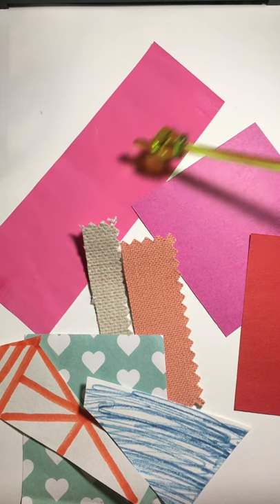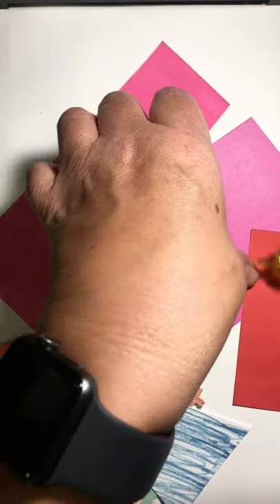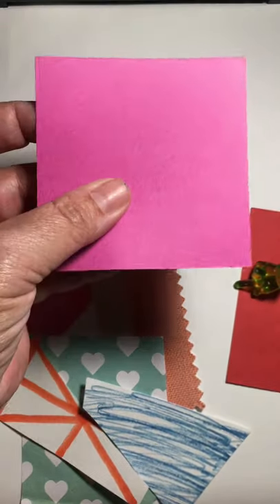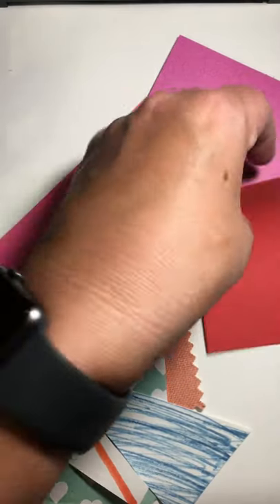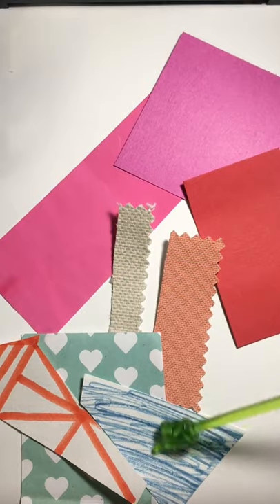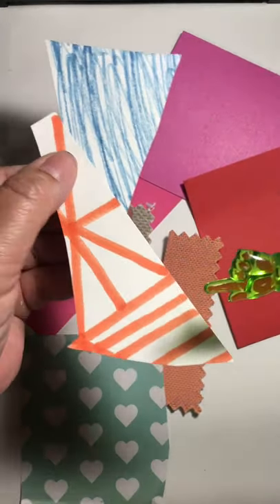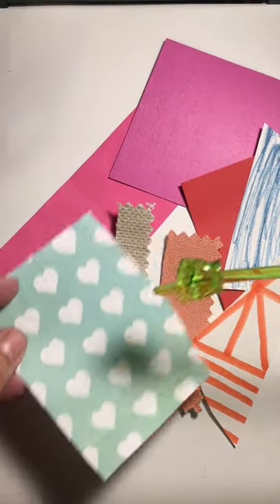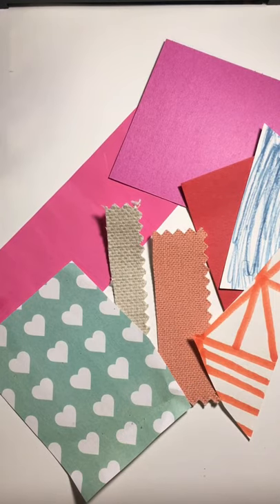This is actually an old artwork of someone's that I cut up. This is a piece of poster board — it's a little heavier so it's going to behave differently. This is a piece of construction paper. I've got some material here — old material will work. These papers have some marker lines and patterns on them, and this is some scrapbook paper. As you can see, I have a variety of different papers to use for my idea.